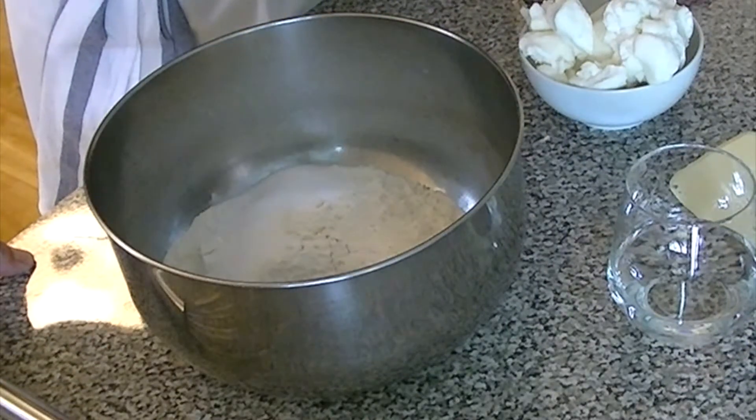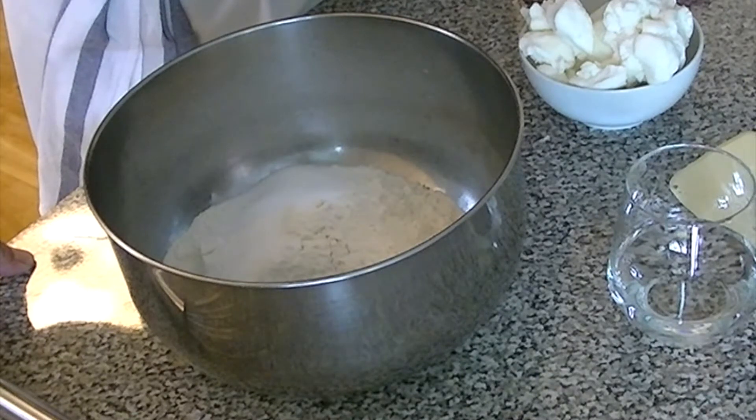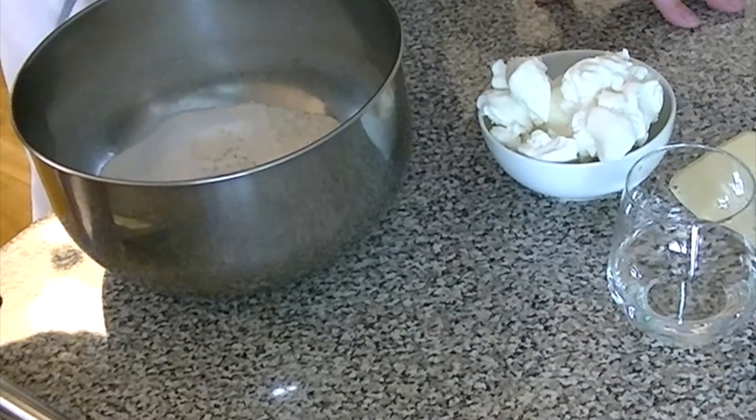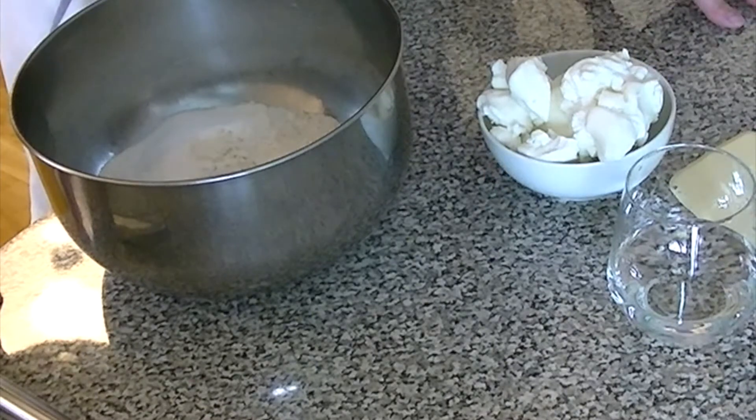The pie dough recipe we're going to make today is very straightforward and simple. It's one pound of either all-purpose flour or pastry flour, three-quarters of an ounce of sugar, a quarter of an ounce of salt, 10 ounces of shortening — this is vegetable shortening — and 5 ounces of ice cold water.